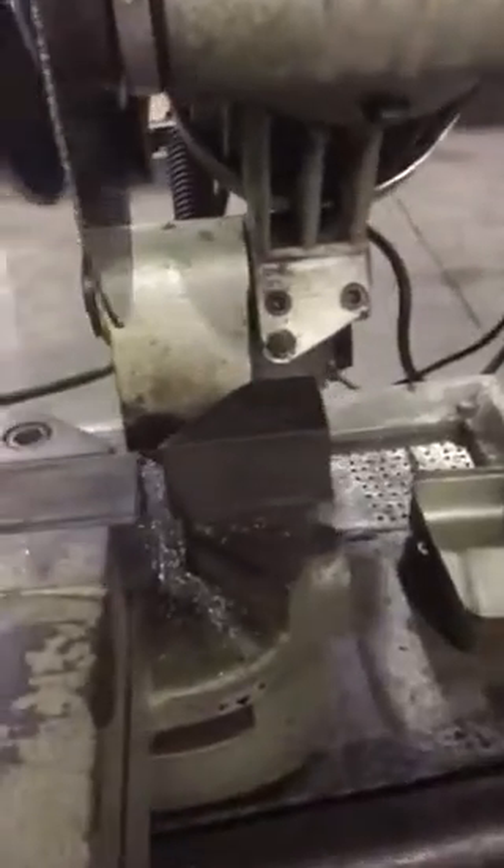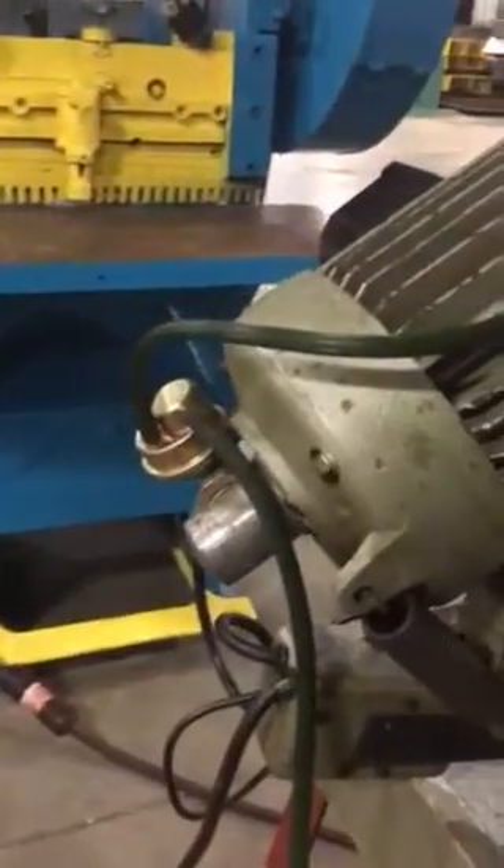It cuts through. It does have coolant, but we didn't have it turned on. It's got a little coolant pump and a blade guard. And if you want a miter, you turn the vise to miter and lock it back down.